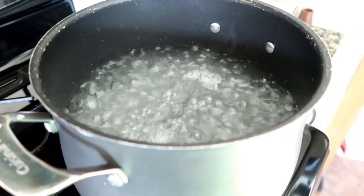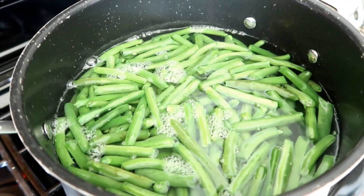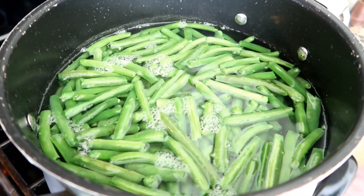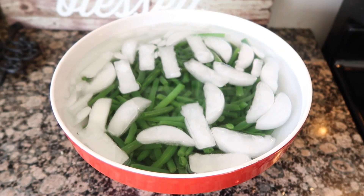Boil a big pot of water. Add two tablespoons of salt. Get a big bowl of ice water ready. Cook the green beans until they're about crisp tender, about six minutes. When they are done, pour them into a colander and then put them straight into the ice bath.